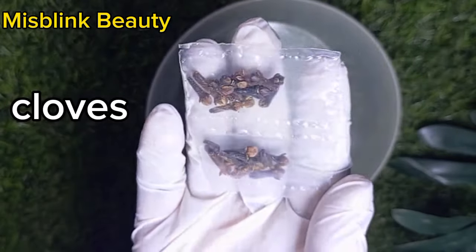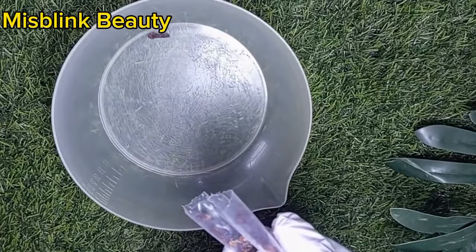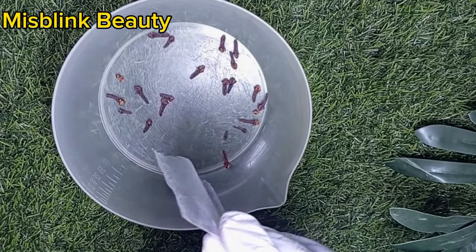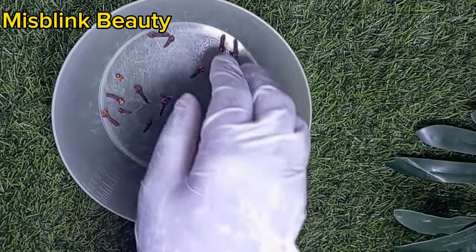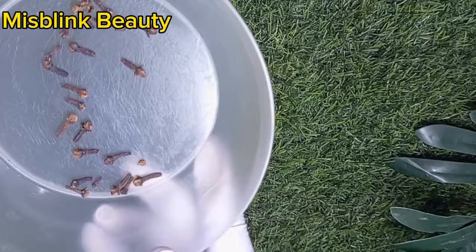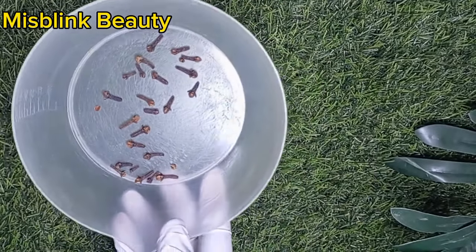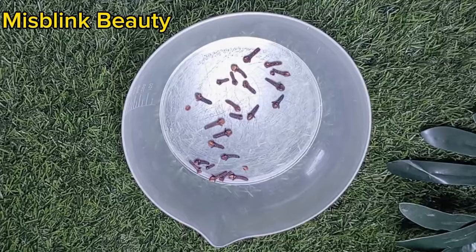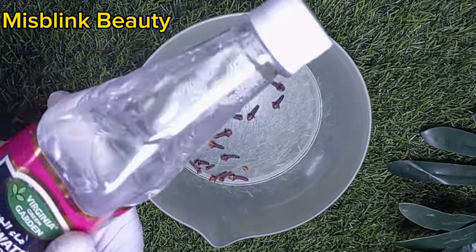The first product we'll be using is cloves. Cloves has a lot of benefits on the skin. The antibacterial and antiseptic properties of cloves help to kill acne-causing bacteria and keep breakouts at bay. Cloves contains a compound called Eugenol that helps in treating acne by reducing inflammation and redness on your face. So if you're suffering from acne, be sure that acne is going to be something of the past. If you also have face redness, this is going to help calm down your face.